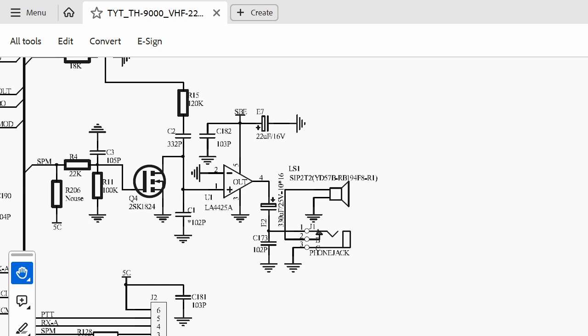Here's the schematic of the sound circuit. Many mobile radios have an external speaker jack in the back. When you plug in an external speaker, it automatically disconnects the internal speaker because there's a little switch inside that jack. So if you have no sound and the external speaker is not plugged in, you could have a bad jack where that switch is not switching properly.